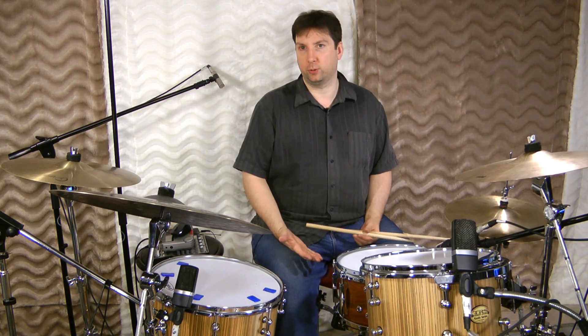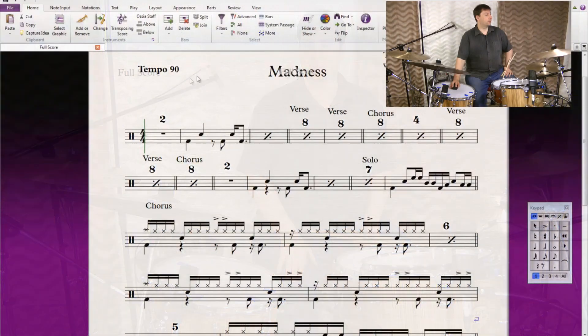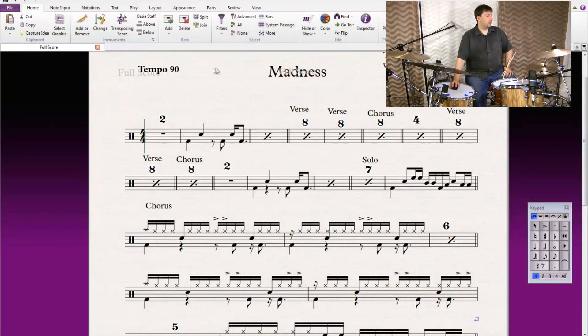I'm going to show you how to play Madness by Muse. It's a cool tune, pretty simple. At the beginning we've got a tempo of 90, which means set your metronome to 90 beats per minute.